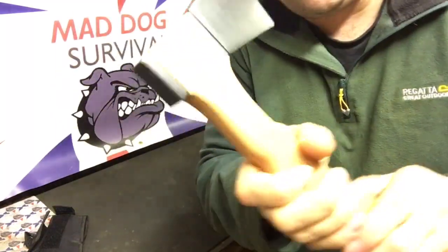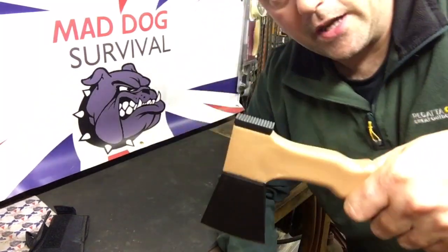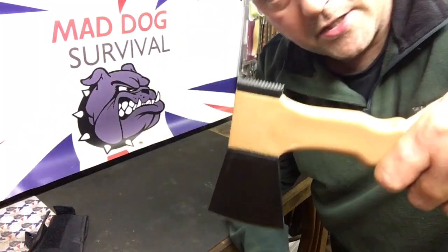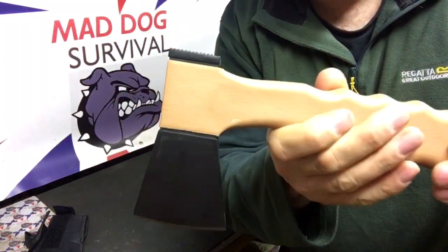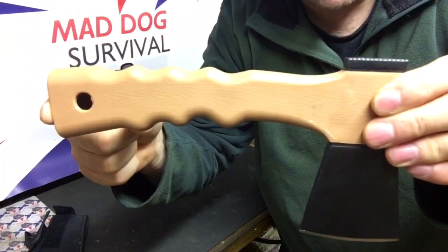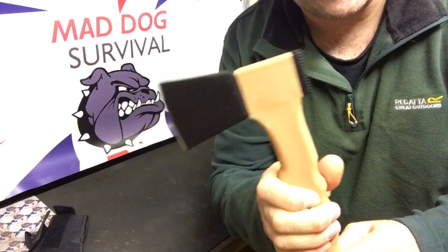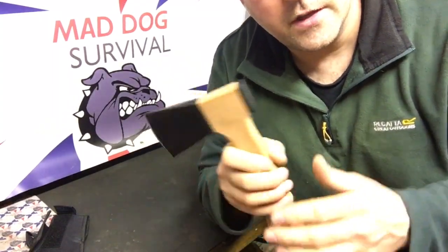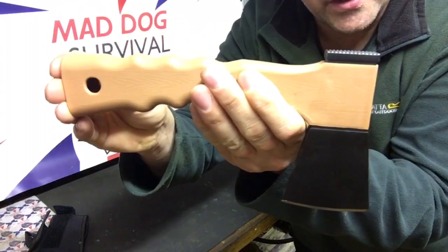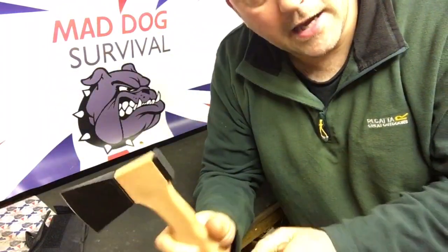It has a hammer pommel on the back there for cracking open nuts, maybe driving in tent pegs, etc. Or if you do get this stuck you can batten it down should you need to. I got this from Blades and Bows, currently on sale for around £5.99. So it's not expensive really, and they advertise it as a backpack hatchet.